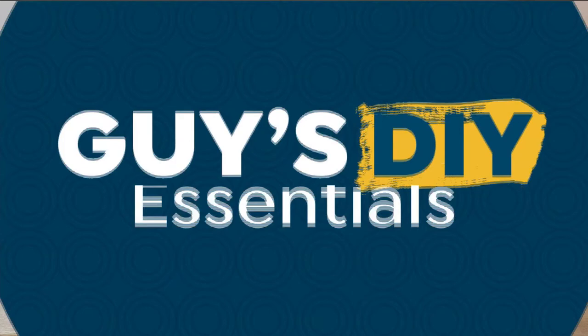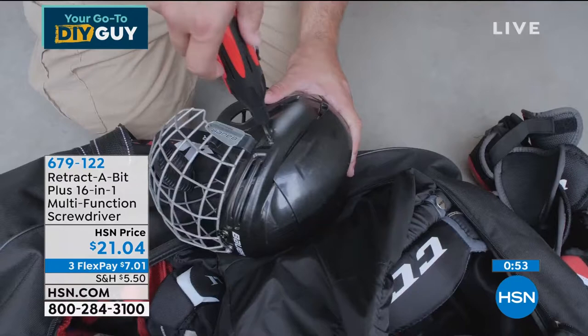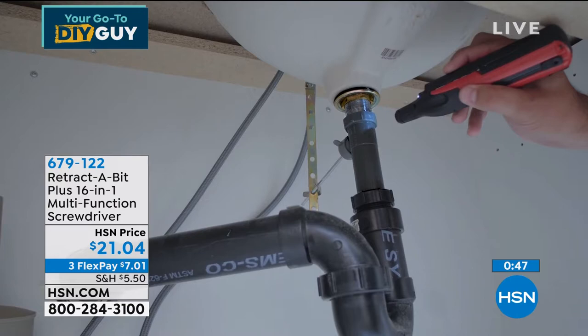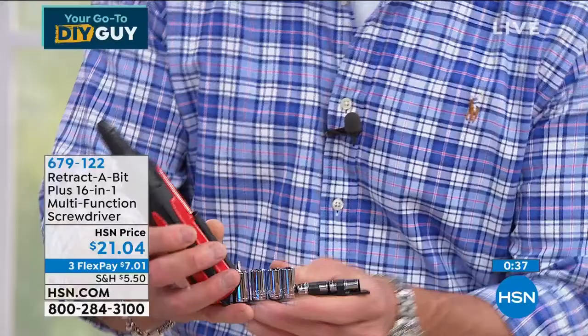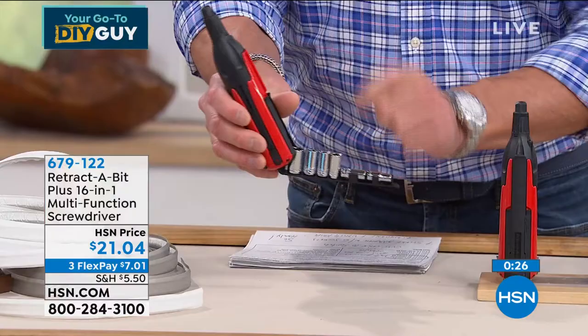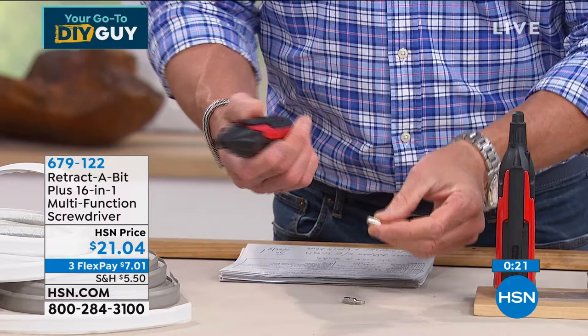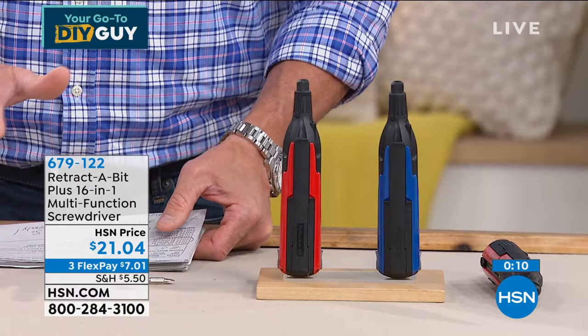Finally: our Retract-A-Bit. This is one of the coolest things I've ever seen. It actually has everything built right inside — all the bits, all the drivers are connected in there. It has a ratcheting kit built in that folds right up. You get Phillips bits, hex bits, and a socket set all together. The bits pop into the end with a little adapter and you're good to go — 21 pieces included. Available in red or blue. One tool does it all.